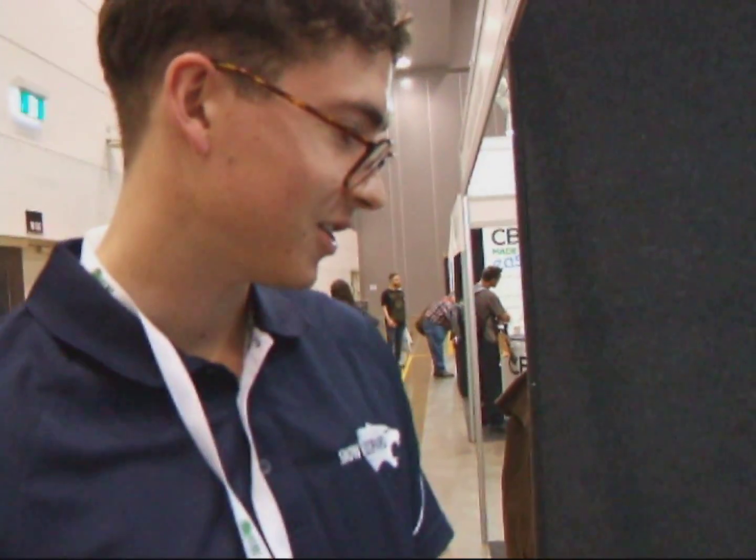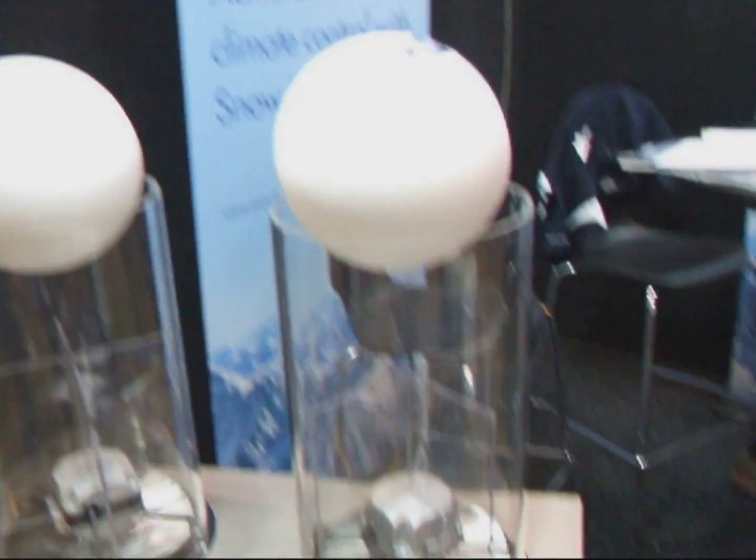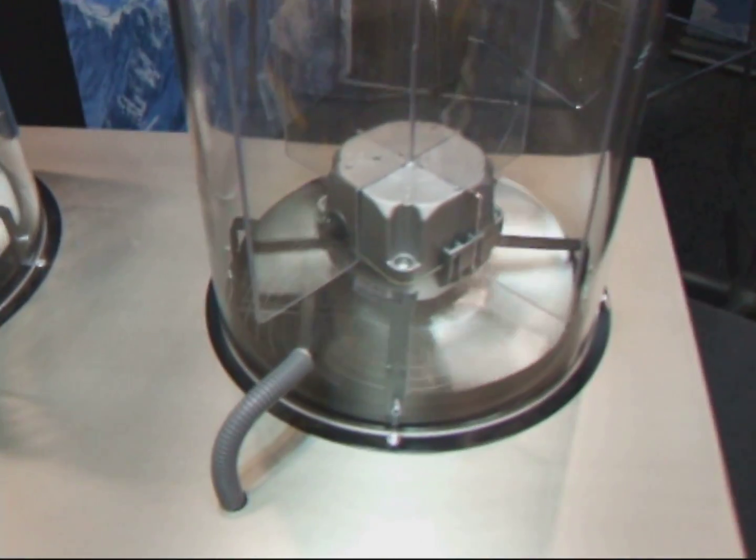I'm here with Jack. He's got some state-of-the-art technology to show us in the realm of fans and climate control. Thanks for joining us. This looks very advanced — can you give us a bit of a rundown on how this works? So we sell and manufacture high-efficiency, high-performance fans.